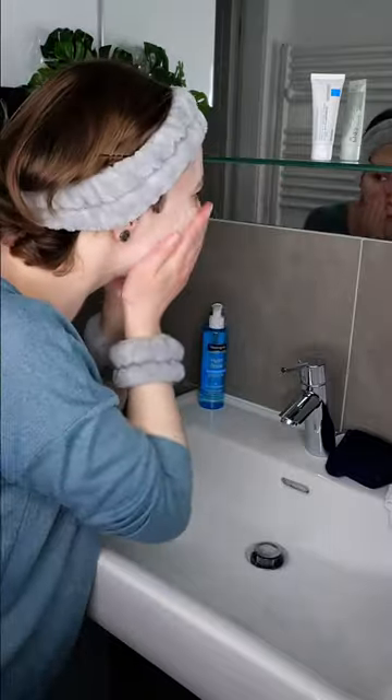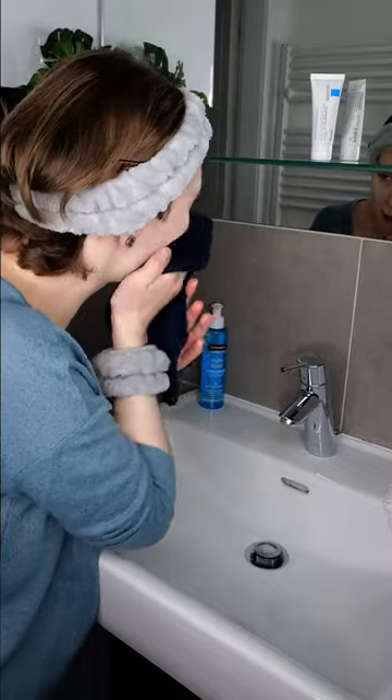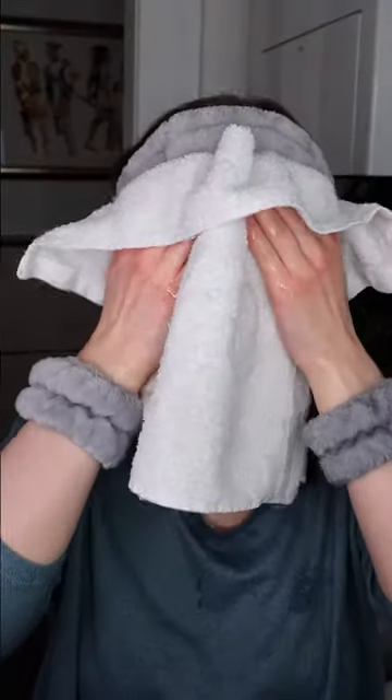First, you need to wash your face. Then it is important to remove all the water drops from the skin's surface so that the balm spreads evenly. Take a clean towel and gently pat all over to remove them.